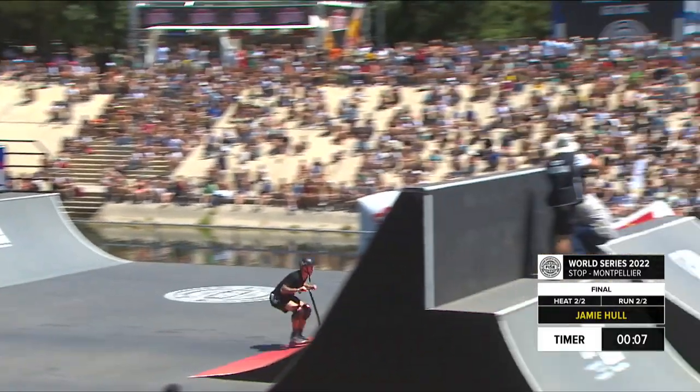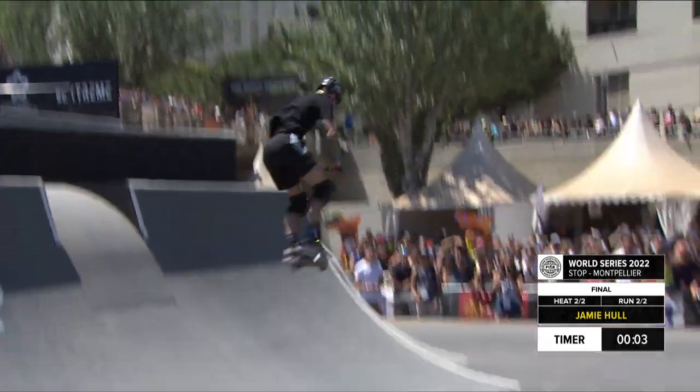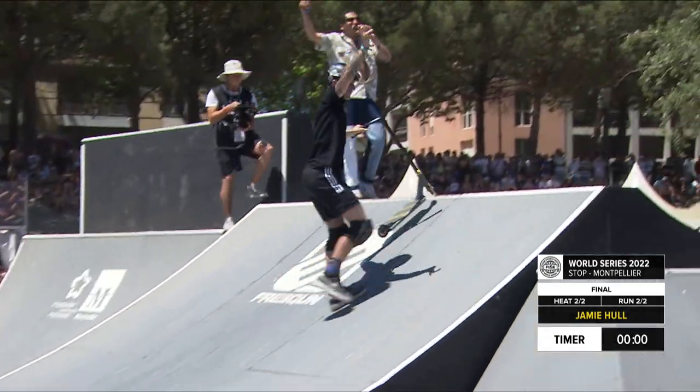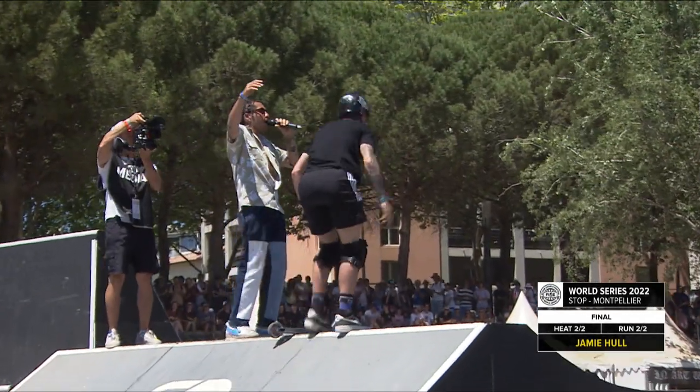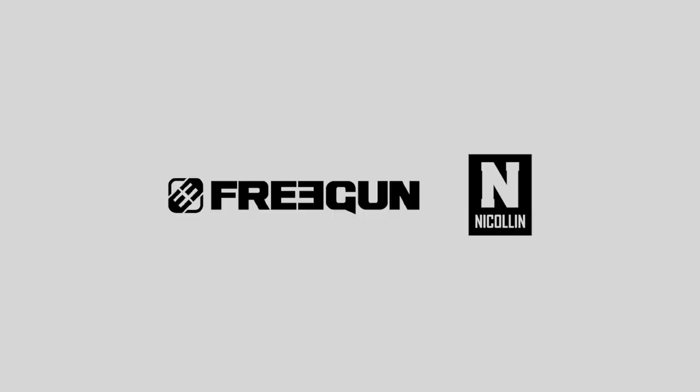And Montpellier fees — yeah, carrying his speed again. The front flip triple whip, sticks it! And the massive flare tuck no-hander, spreading his eagle wings right there. A little fall walking up the ramp after his monumental run.